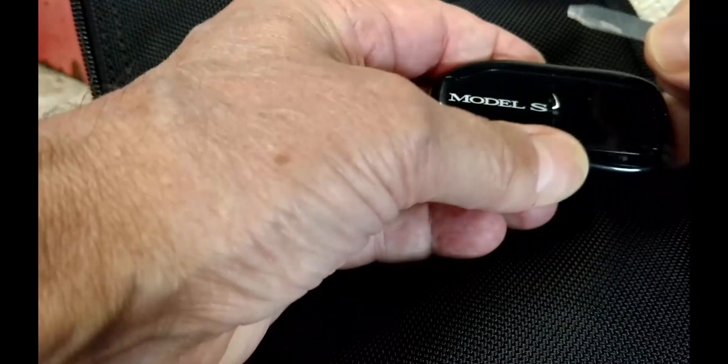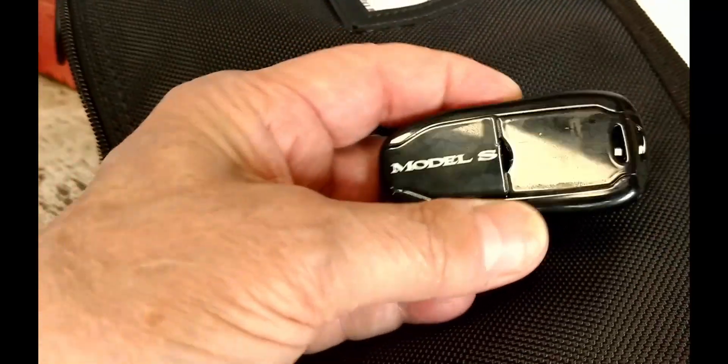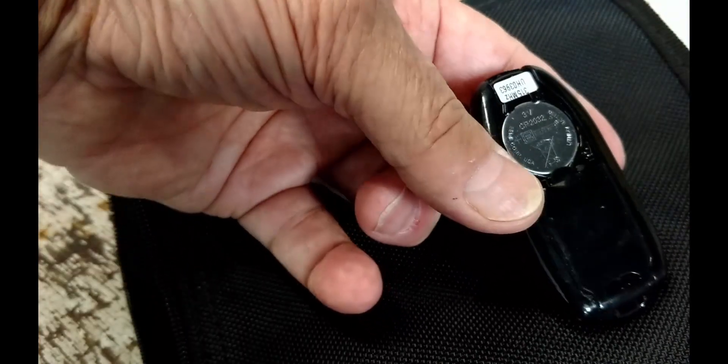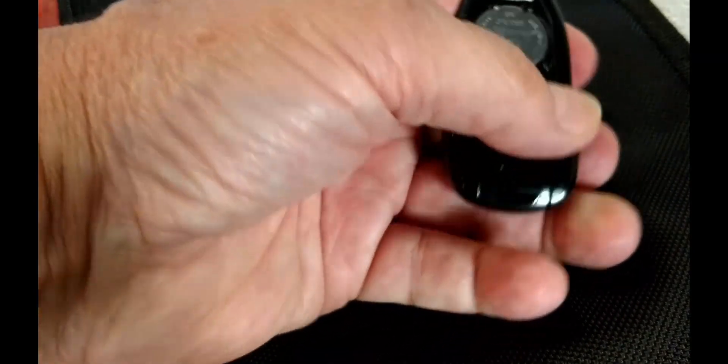If at any time you feel the need to remove the battery from the fob, you'll need a small, thin blade to slip beneath the cover on the back of the fob as shown. The battery cover is the part marked 'Model S.' Once snapped open, it can be removed by hand. The blade will be needed to get beneath the battery as well.